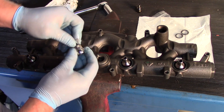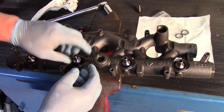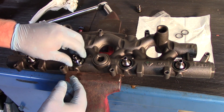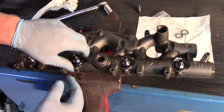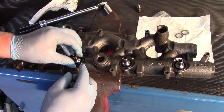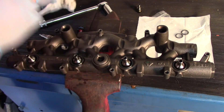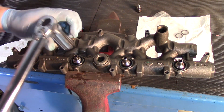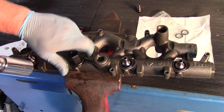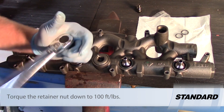Now I'll take my new ball valve and rub some clean engine oil on it, making sure it's seated in there properly. Then take the retainer nut and run it down by hand, making sure that the ball tube is installed properly and centered.